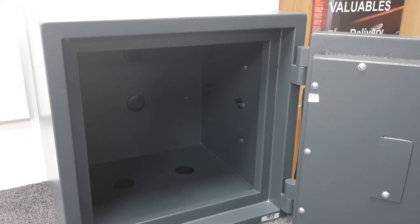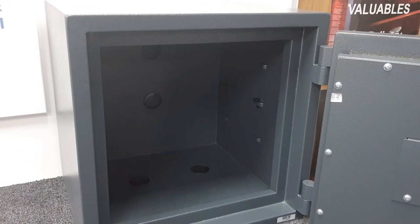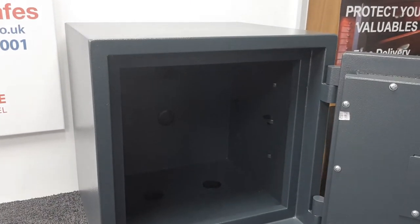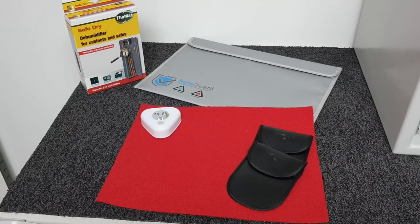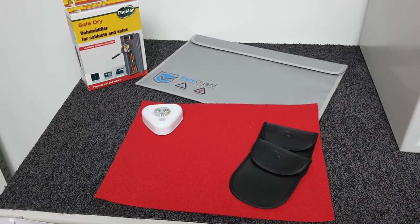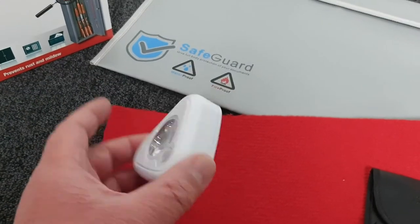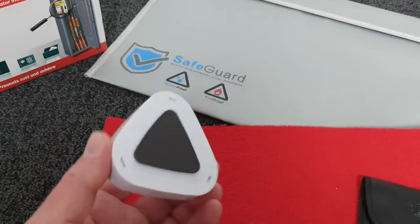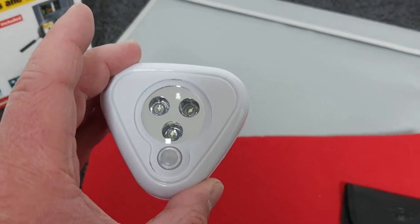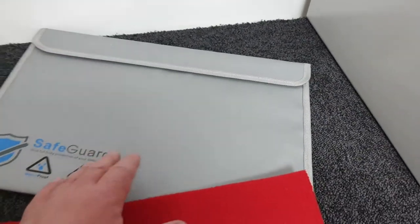There are a number of accessories available to purchase at checkout on our website. The first is a battery-operated automatic light using triple-A cells with a movement sensor — it pops onto the underside of the top of the safe and illuminates the contents when you open it, very useful for dark cupboards or wardrobes. The second is a flame-retardant wallet for extra fire protection of A4 documents.